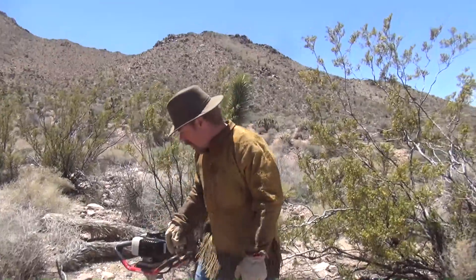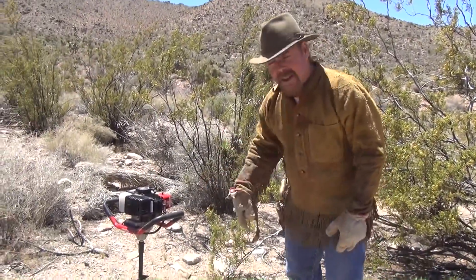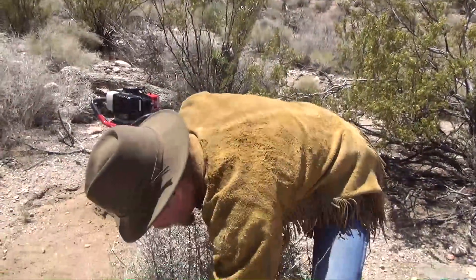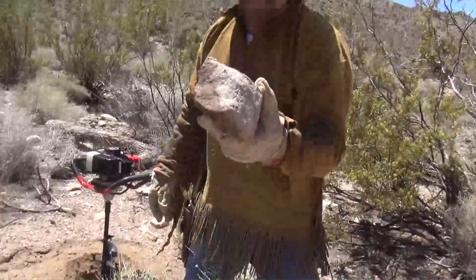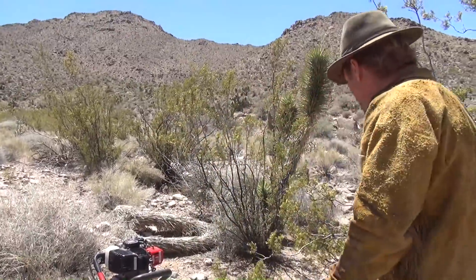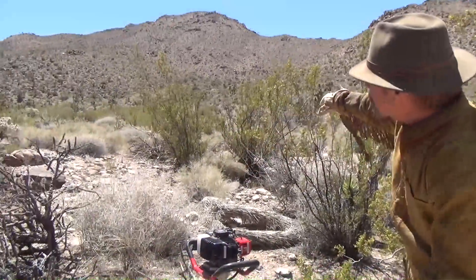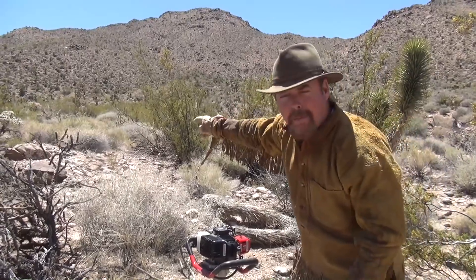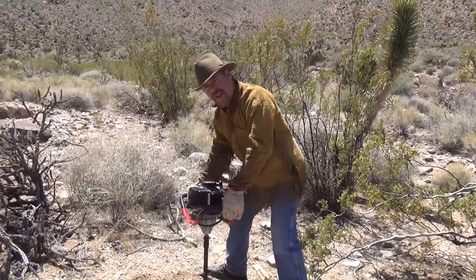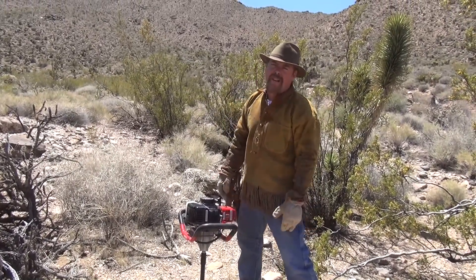I'm going to map out my shaft right here and auger down as far as I can, then dig it by hand after that. The biggest problem I'm going to have here is these big old rocks. I'm going to get to digging. I got all this alluvial deposit coming down and a gold mine up there on the hill — you can just taste that gold. It's going to take time to dig a shaft, so give me some time.